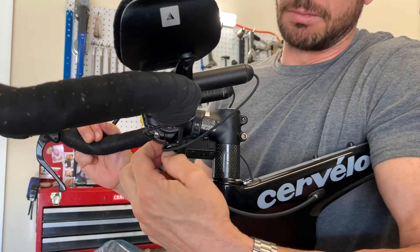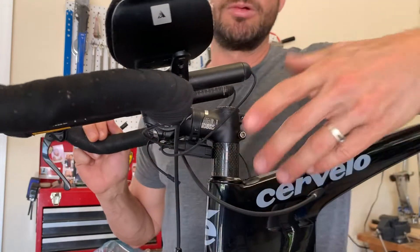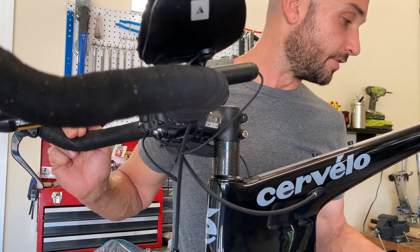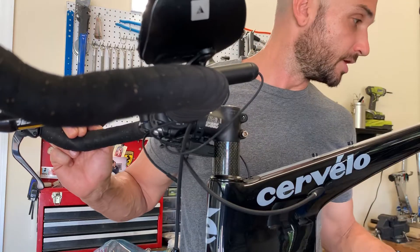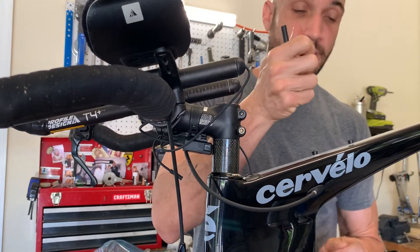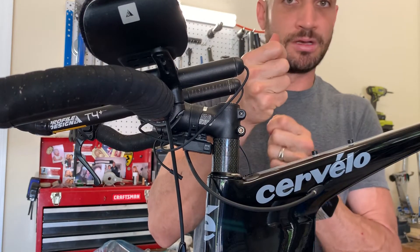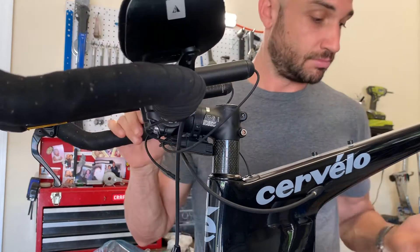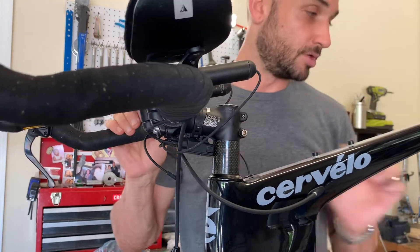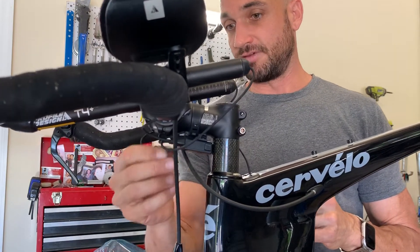That's usually what we find when DI2 is not working — you're just not engaging the e-tube wires into the ports. This goes for not just the junction box, but anywhere the e-tube wire plugs in. There's a port and wire on the front and rear derailleurs, and there's one in the battery too. People will put the seatpost battery plug in and not snap it in hard enough. Everything has to be a complete circuit — you can't have one wire detached and expect things to work.